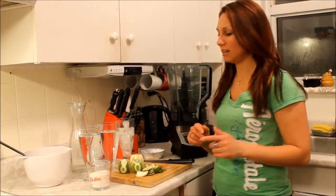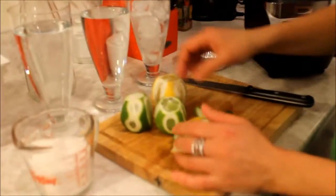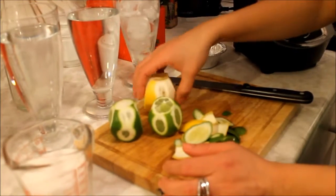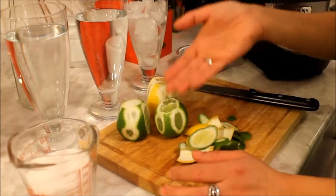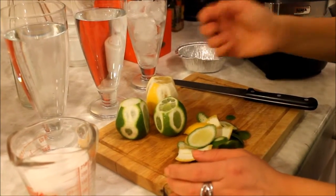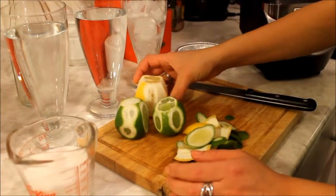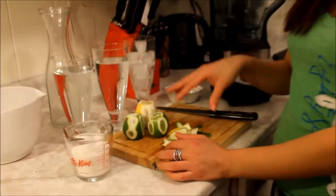Very basic ingredients: we have two limes and one lemon. You can use just limes or just lemons — it's up to you. These limes are four dollars, so I like using them because they're cheaper than lemons and there's not that much difference. I'm going to blend the whole thing in because this way I use less lemons compared to the traditional way of squeezing the juice out.